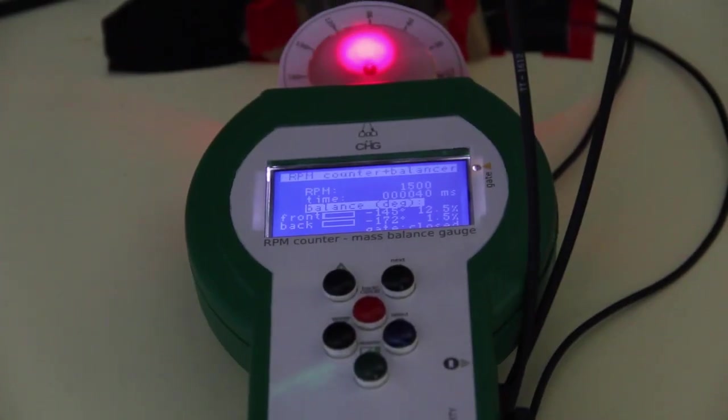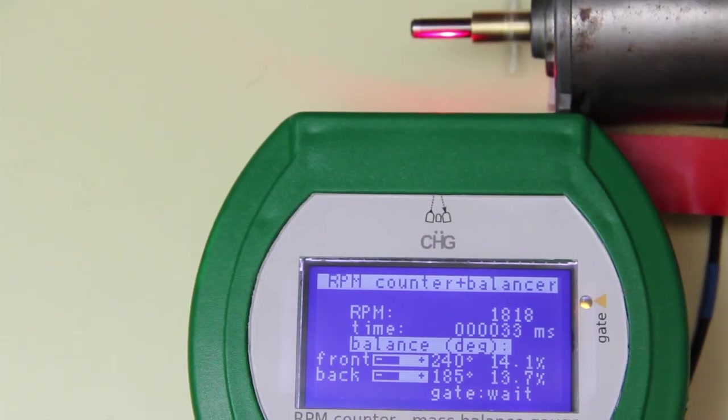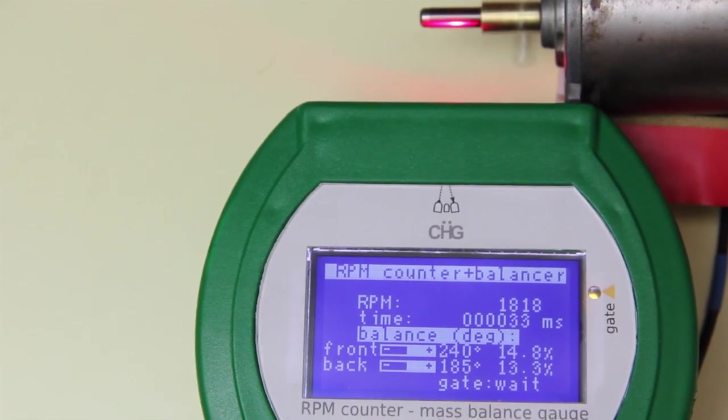Hi! Today I'll show a homemade contactless digital tachometer that not only gauges the revolutions per minute of a rotating shaft, but also may be used in a balancing rig. A tachometer is useful to know the rotational speed of a motor or any other rotor such as a propeller, a wheel and so on.